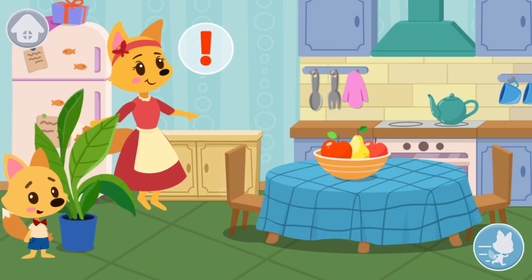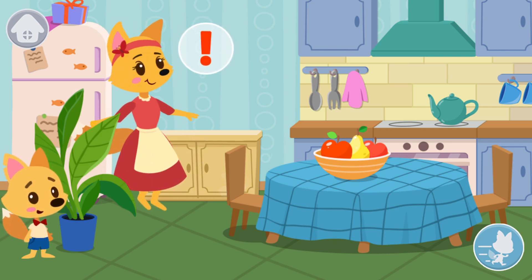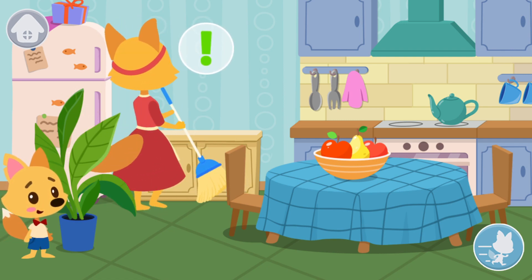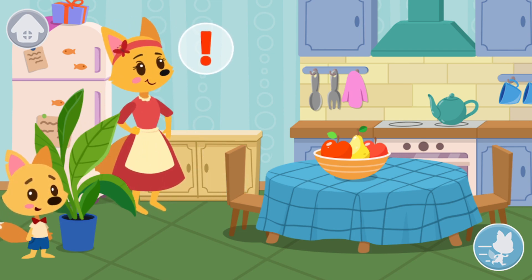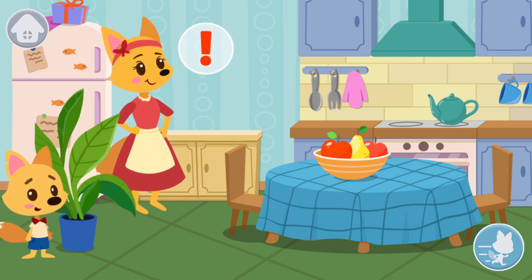Smarty wants to take a cookie without his Mom noticing. Let's help Smarty get the cookies. Remain in place while Mom is looking for Smarty. If Mom notices Smarty, she will catch and tickle him. Tap on the button to run to the next place.